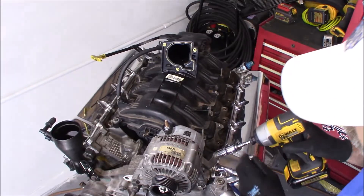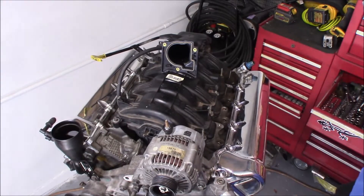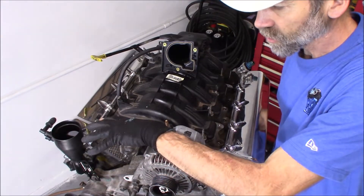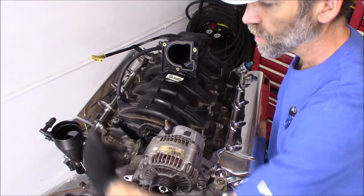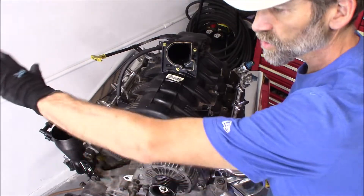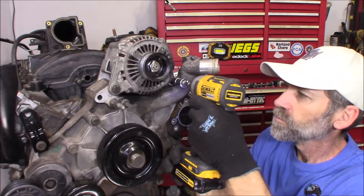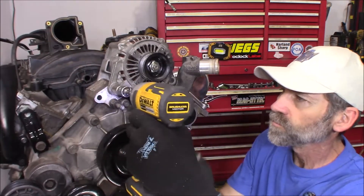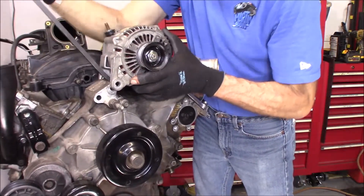Let's get rid of that alternator next. You got the 13 millimeter bolt right here, and then you got two 15 millimeter bolts. If your AC compressor is still here, it's going to be basically the same manner — it also has two 15 millimeter bolts and the 13. Remove those bolts and set the AC compressor off to the side. I like using a pry bar right there to get that off.